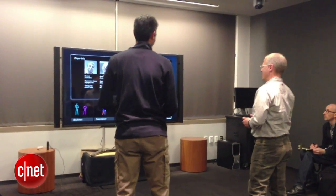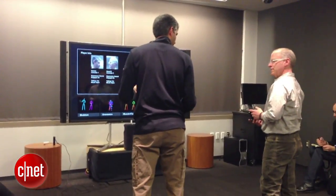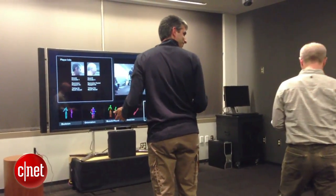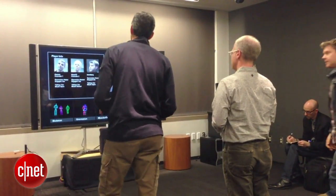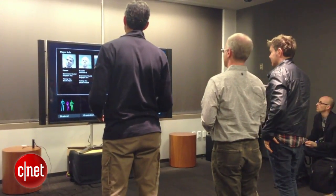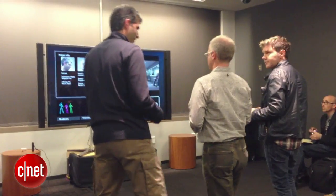As we're swapping controllers, we're able to detect in real time who's holding what controller. Does anyone want to jump up and join us? All right, we've got the three of us. I can hand you a controller — controller one should go over there once it's done identifying you. The other thing we can do is swap places, so let's go ahead and swap and move around.